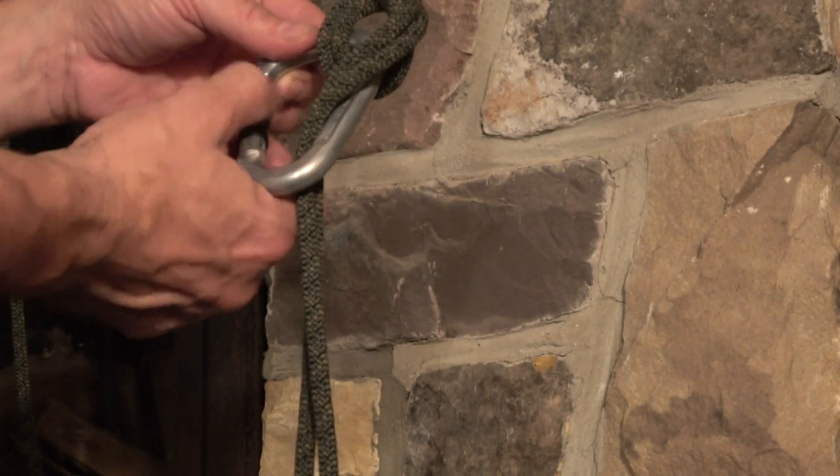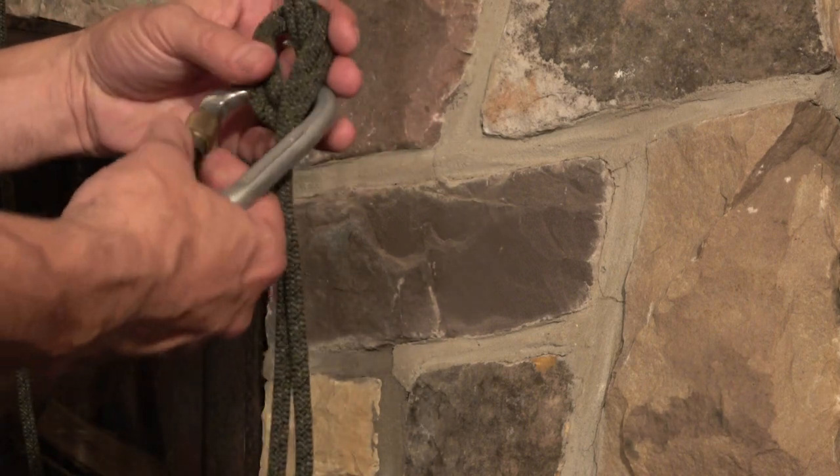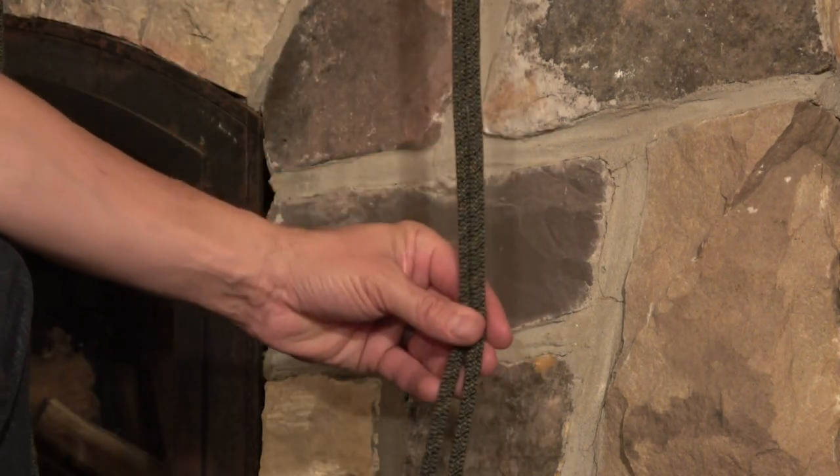I always use a screw gate carabiner and I always close them — make sure that they're screwed tight. Then the last part is how we descend on that.